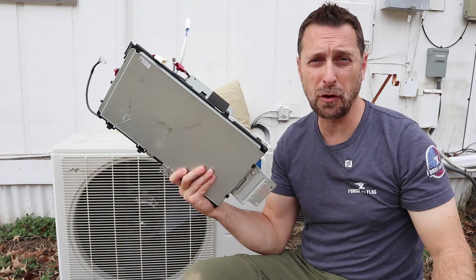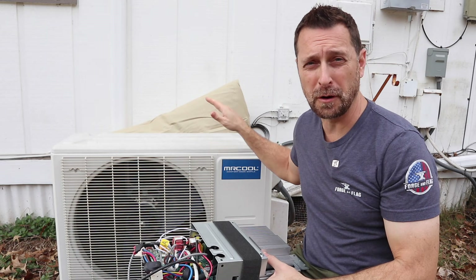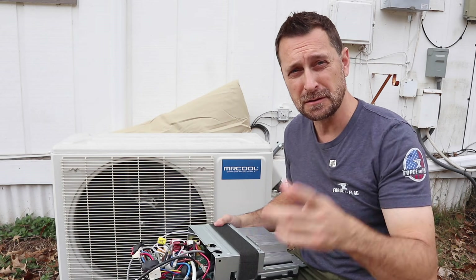Good afternoon, welcome to our channel. I'm going to teach you how to replace a control board on the condenser unit for a Mr. Cool unit today, so stick around.